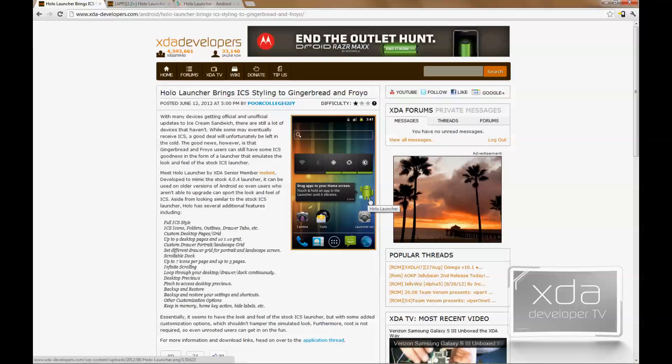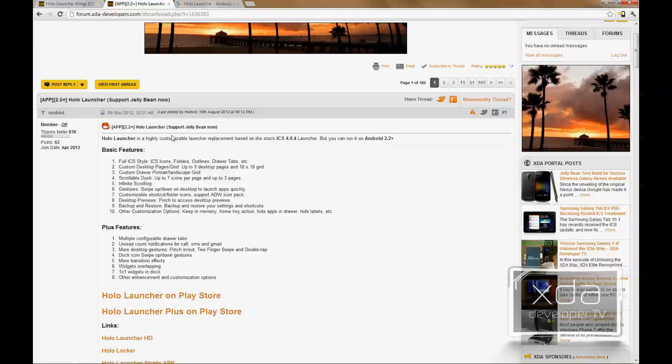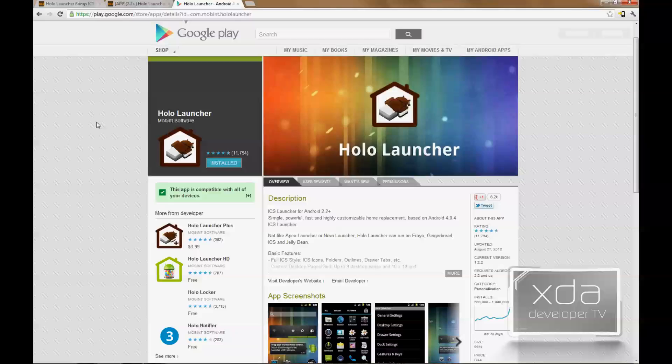The app was originally featured on the XDA portal site by Poor College Guy. It explains a bit about the application — basically it's an Ice Cream Sandwich launcher for your Gingerbread phone. The XDA thread runs through the basic application features for the free version and for the Plus version once you upgrade, which is a $3.99 upgrade. It also gives you the link to the Play Store, where you can search for Holo Launcher by Moment Software and install it from the website or directly from the Google Play app on your phone.